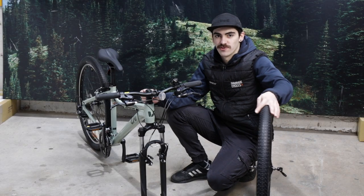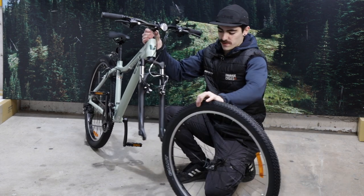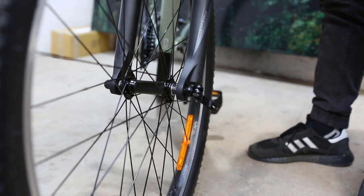Now I'll be showing you how to reinstall your front wheel back in your V-brake bike. So firstly, we're going to start off by putting our wheel in the forks and then resting our dropouts on our axle.